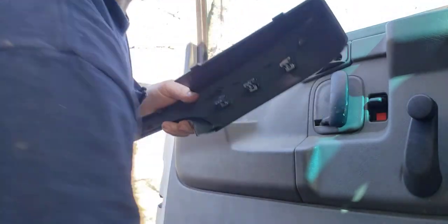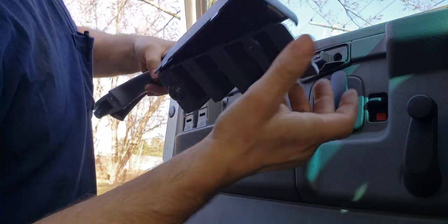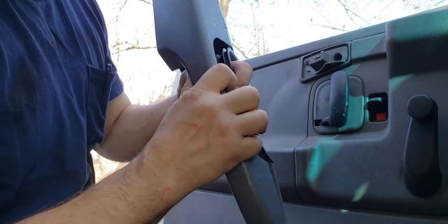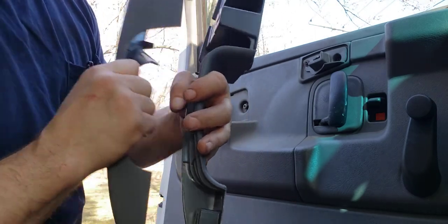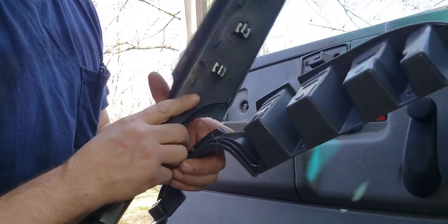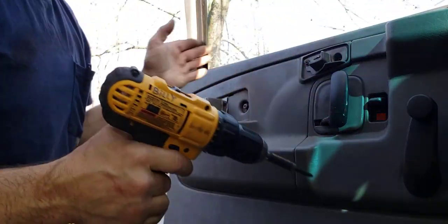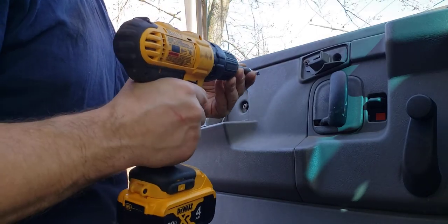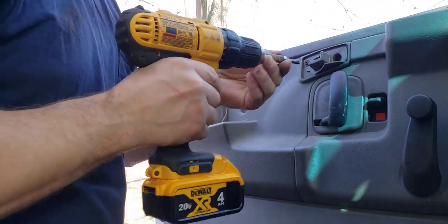When you get these new ones, they're going to come like this. The reason they don't put the clips on is so they don't ship them already clipped in and they get stuck and break when people take these apart. So let's remove the original. This is how it was when I bought the truck. I wish I wouldn't have messed up that other video, but that other side was pretty jacked up.